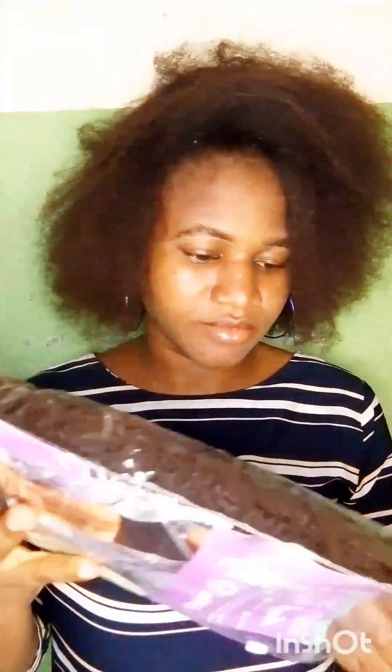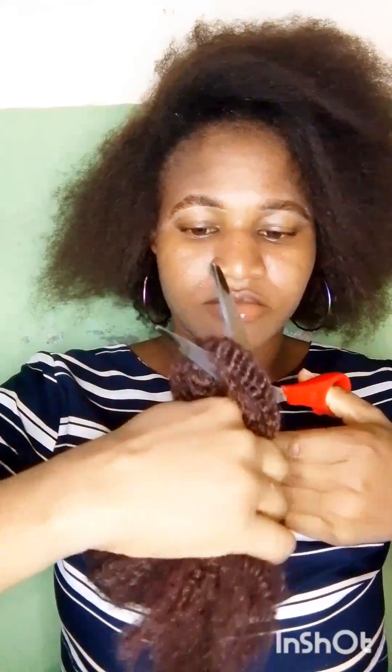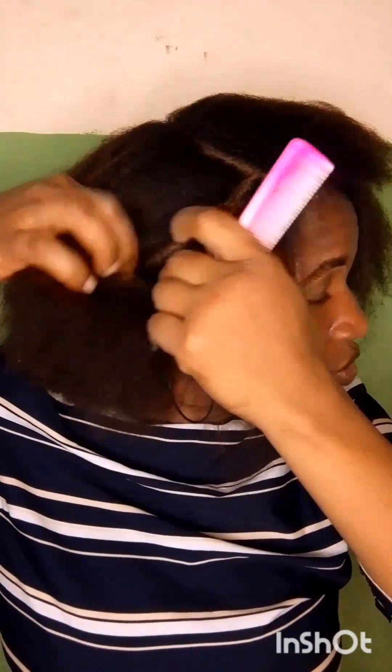Hello my beautiful people, good evening, good afternoon, good morning depending on when and where you're watching. Thank you once again for clicking on this video to watch me show you how to make a short hair using Darling Kinky. I'm going to be using Darling Kinky for this beautiful hair, so stay tuned — let's do it together.